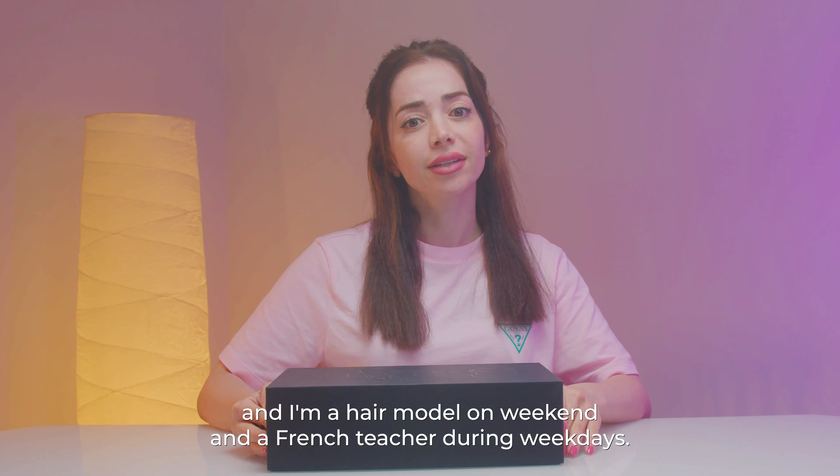Hi, my name is Sara and I'm a hair model on weekends and a French teacher during weekdays. Today, I'm gonna check out this new product of Roidmi in the market, which claims a cooler and faster drying experience. Sounds like a really good deal, so let's go with the unboxing.